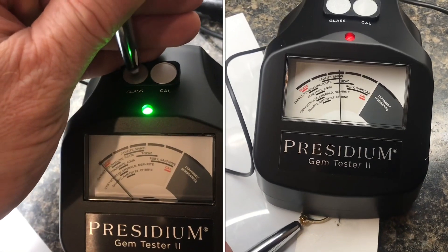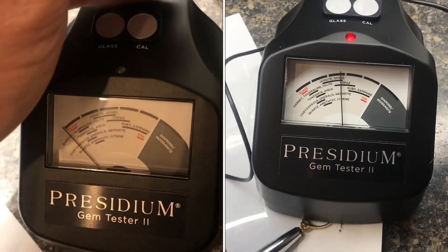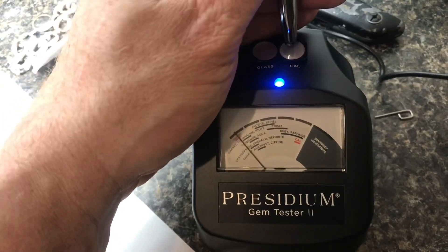When the green light turns on, test for glass. If you get the blue light, calibrate again — and calibrate one more time if needed.